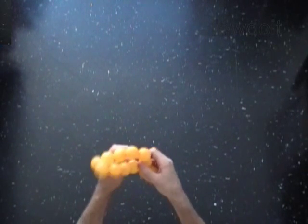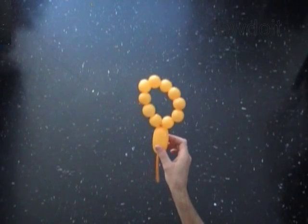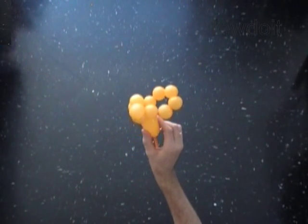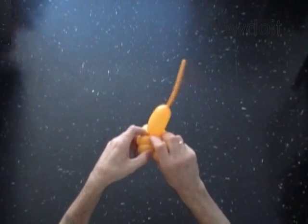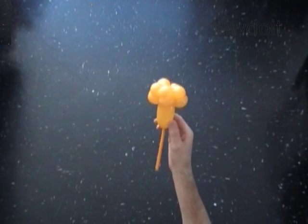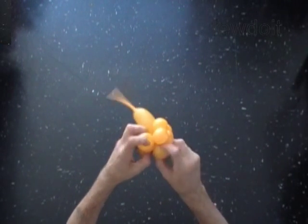The eleventh bubble you may use as a stem for the flower. We need ten bubbles to make five petals — two bubbles to make one petal. Lock both ends of the chain of the first two bubbles in one locked twist. Lock both ends of the chain of the next two bubbles in one locked twist. Lock both ends of the next two bubbles in one locked twist. At the same time, lock both ends of the chain of the last two bubbles in the same locked twist.